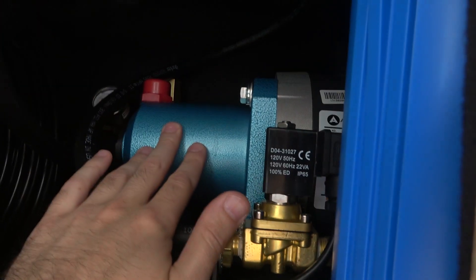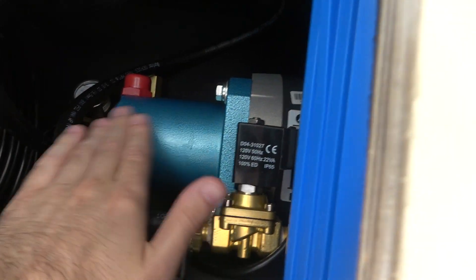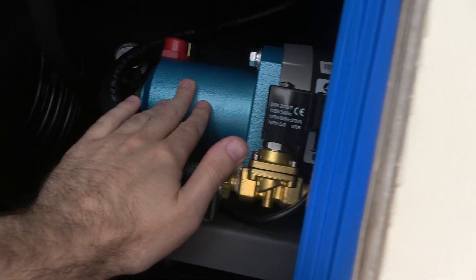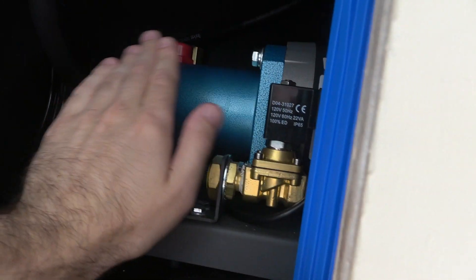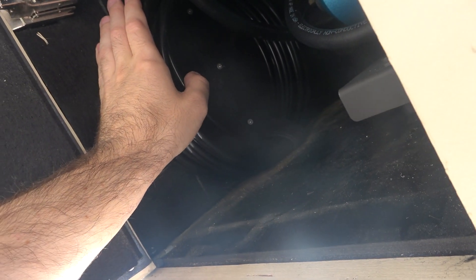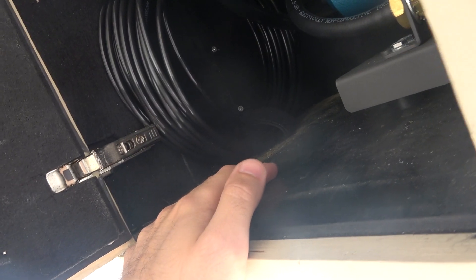What a pump is doing is it's not a smooth flow. There's actually a stroke that's happening and so it's actually pulsing out water. And what you're doing by adding this long coiled up tube is you're creating a large volume of water that is pushing against it — so it's almost dampening it. And by the time it goes through this 50 feet, it's flowing out nice and smooth.